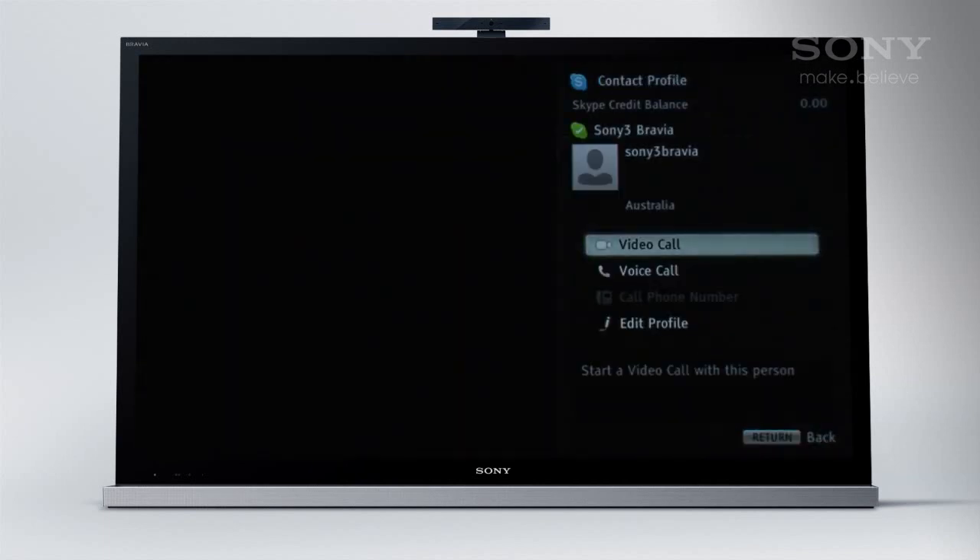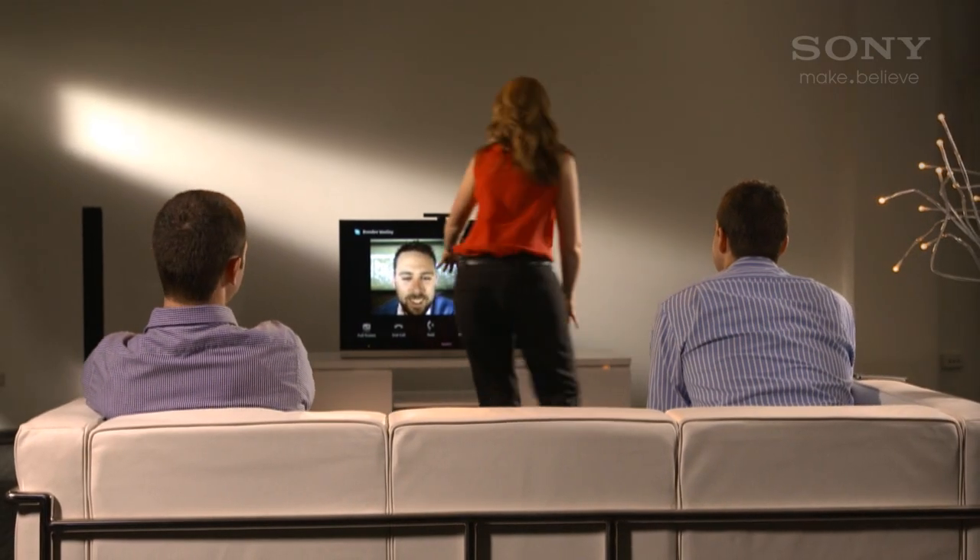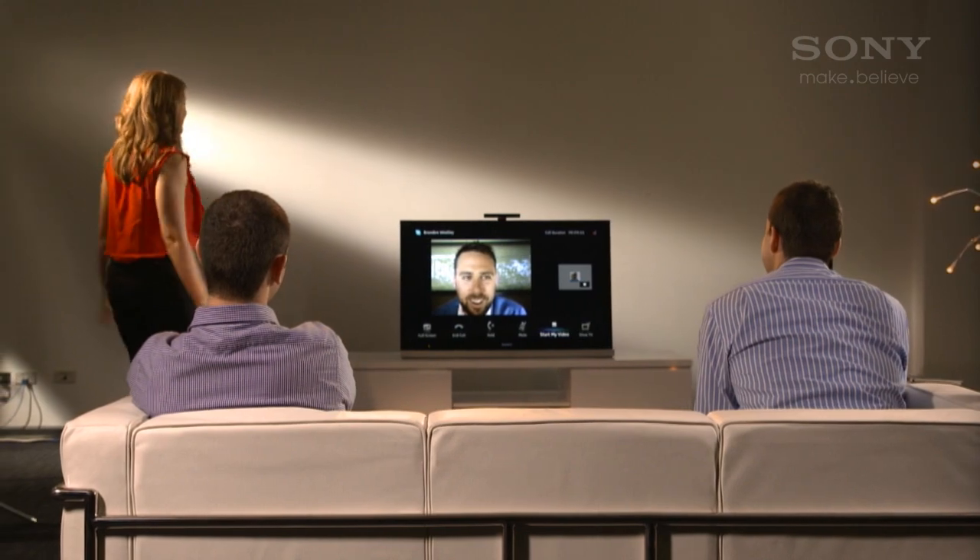Select a contact to call them by voice only or with video. Because the microphone is designed to pick up voices over a wide area, you can move about while talking.